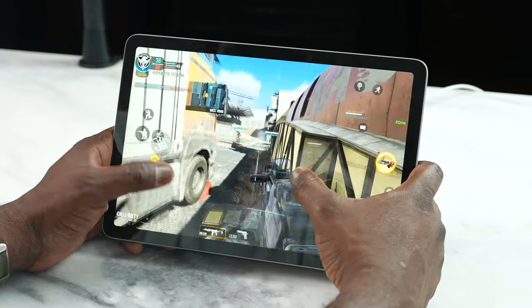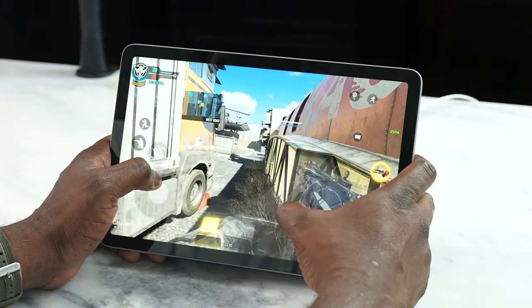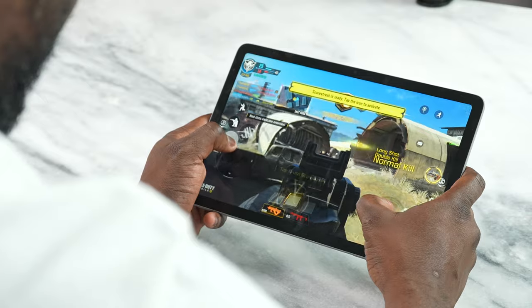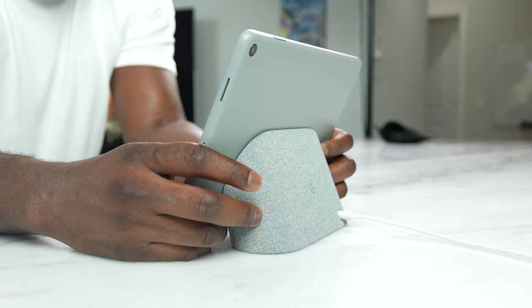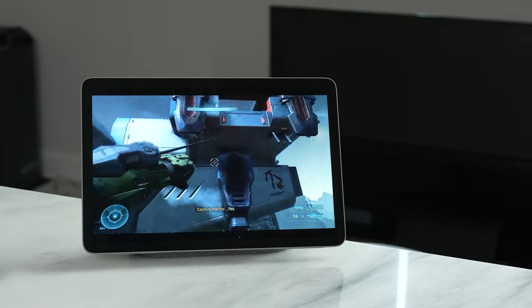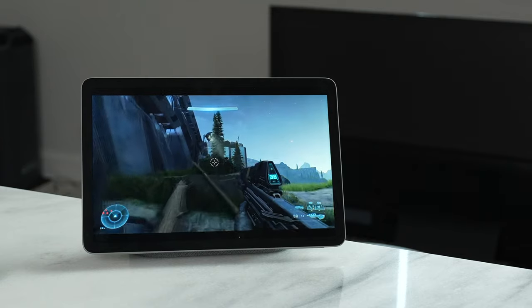Speaking of gaming, we know what the Tensor G2 chip can do, and you can play games like Call of Duty Mobile quite well — whether you're using just the tablet itself or connected to the dock. I also went ahead and connected Xbox Game Pass, and it's actually fun playing Game Pass games on here because you do get that extra benefit of the speakers. Let's take a quick listen to how well the speakers sound with the dock and then on just the tablet on its own.